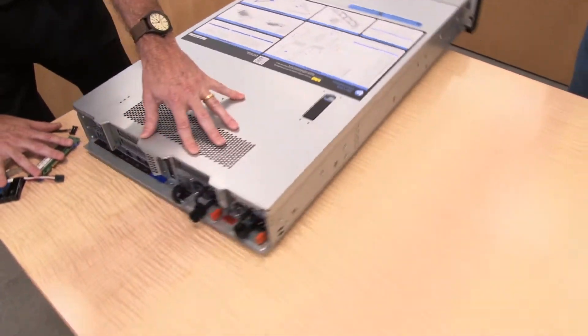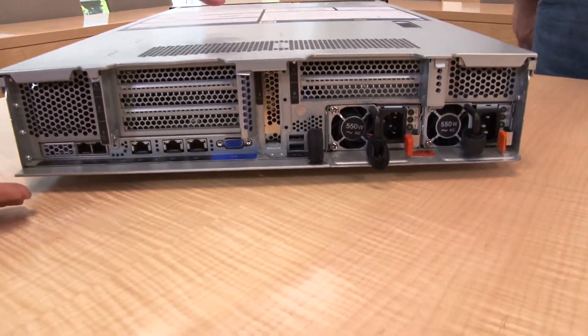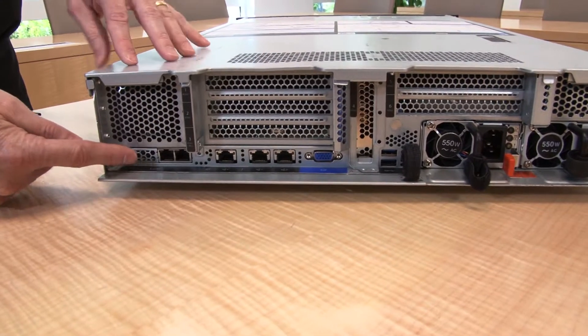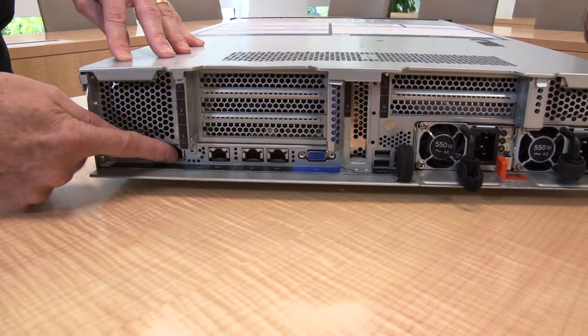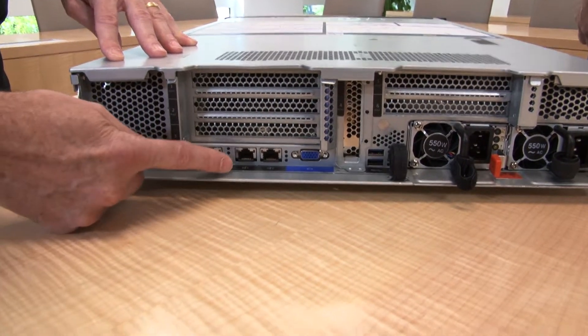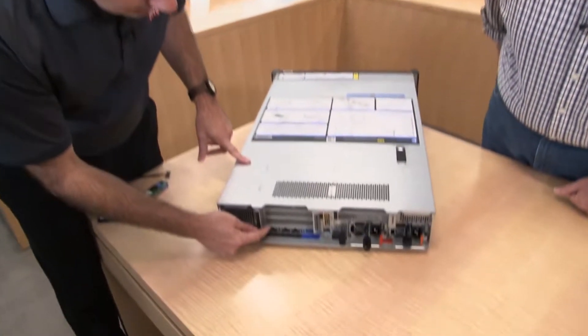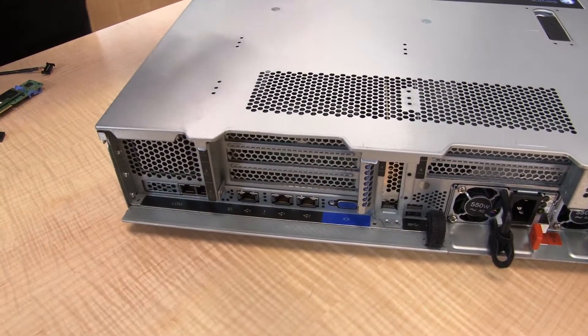Moving to the back of the server, there are several RJ45 connections. This LAN on Motherboard (LOM) slot has three variations for ethernet: one-gig, 10-gig SFP+, and 10-gig RJ45, giving you a total of four network ports when combined with the two standard one-gig ethernet ports on the server. There is also a fifth dedicated systems management connector that connects through to the xClarity controller — our service processor — which is common across the entire ThinkSystem server family.